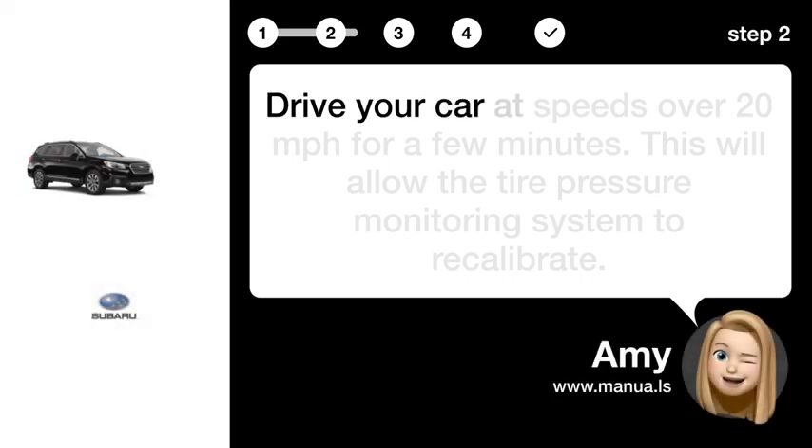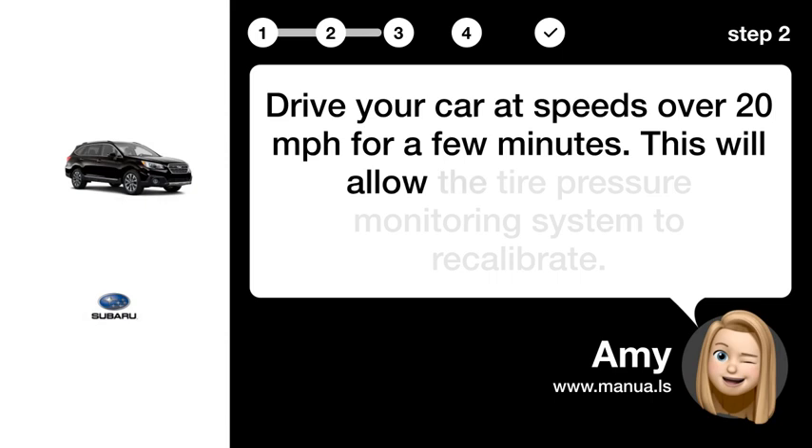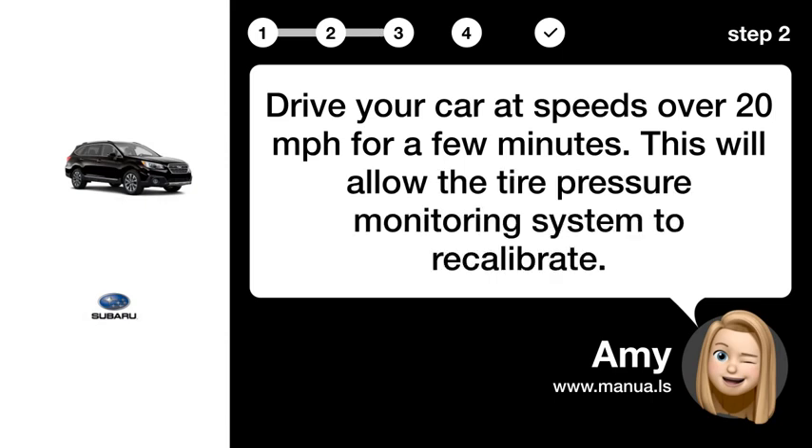Step 2: Drive to recalibrate. Drive your car at speeds over 20 mph for a few minutes. This will allow the tire pressure monitoring system to recalibrate.